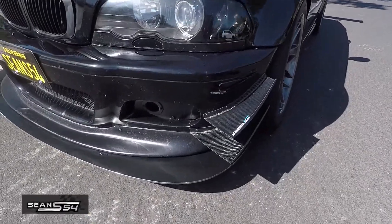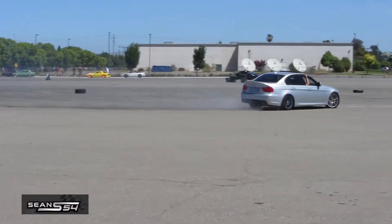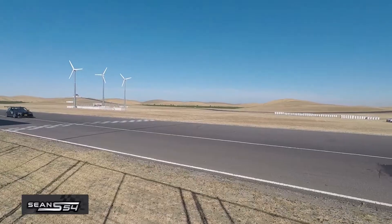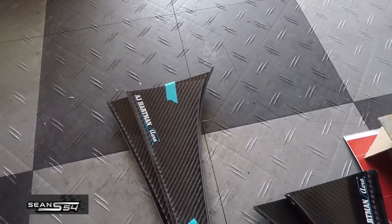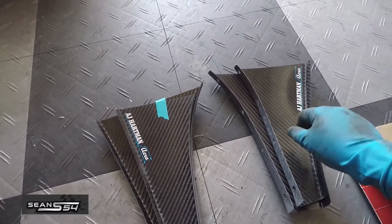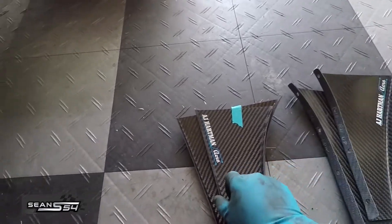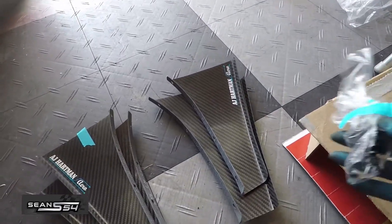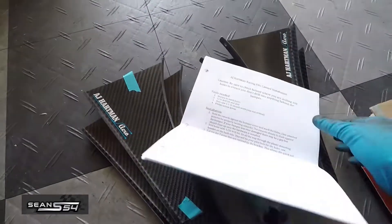What's up guys, I'm Sean. Today we're going to be installing the AJ Hartman canards, also known as dive planes, to go along with the front splitter. The kit comes with a set of four canards, two for each side. It's made out of pure carbon fiber and it includes the screws and nuts as well as detailed instructions.